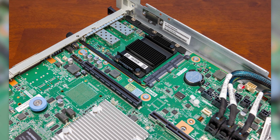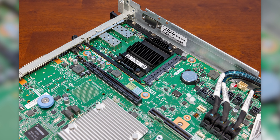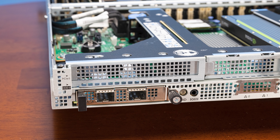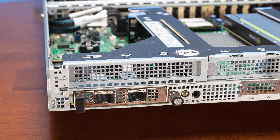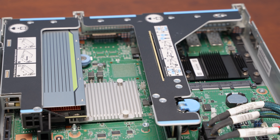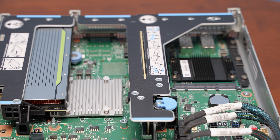Moving further back, we get all the PCIe expansion options. For example, there is an OCP NIC 3.0 slot — we'll show both the internal and external views. In our configuration we have dual-port 25 Gigabit Ethernet. Beyond that, this particular system has three PCIe risers: two low-profile and one full-height.